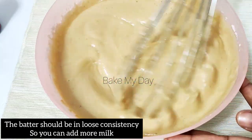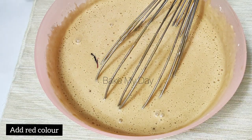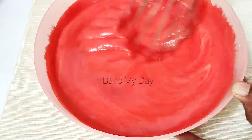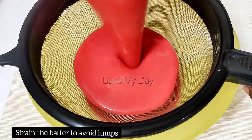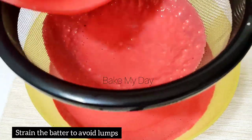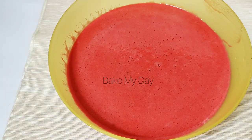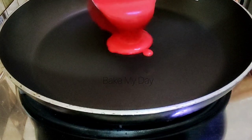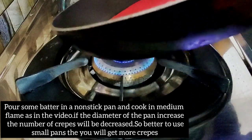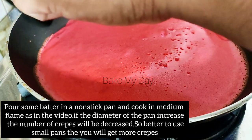Let's add the batter and pour the batter in. Now we are ready to use a non-stick pan. Cook the crepes in the non-stick pan.